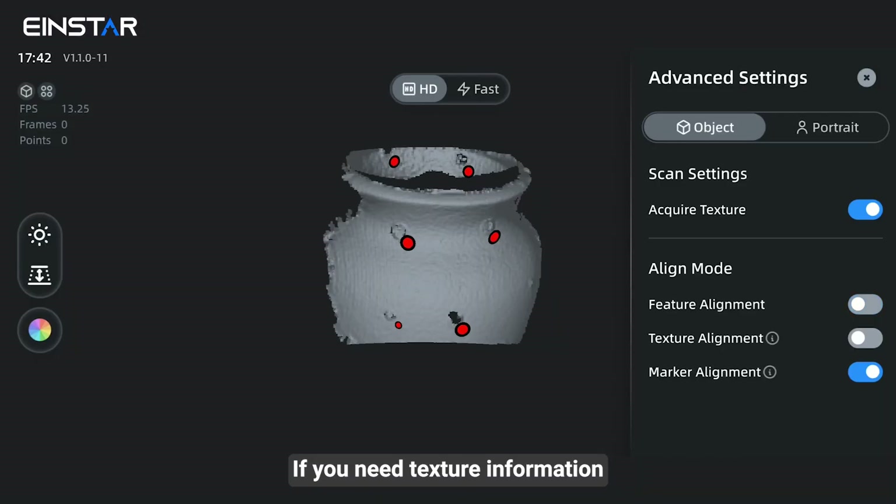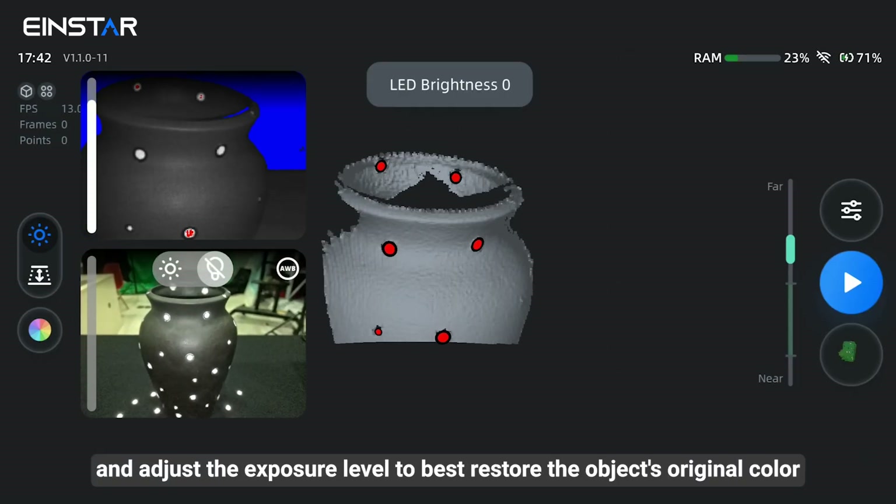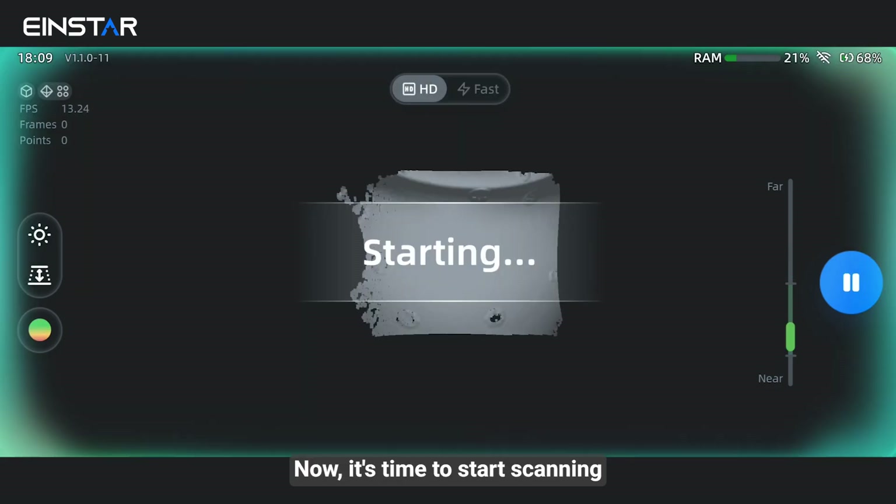If you need texture information, please open the texture camera window and adjust the exposure level to best restore the object's original color.